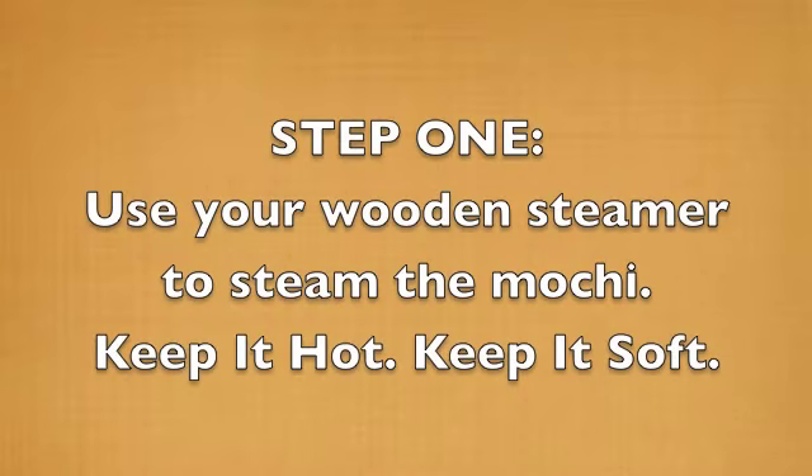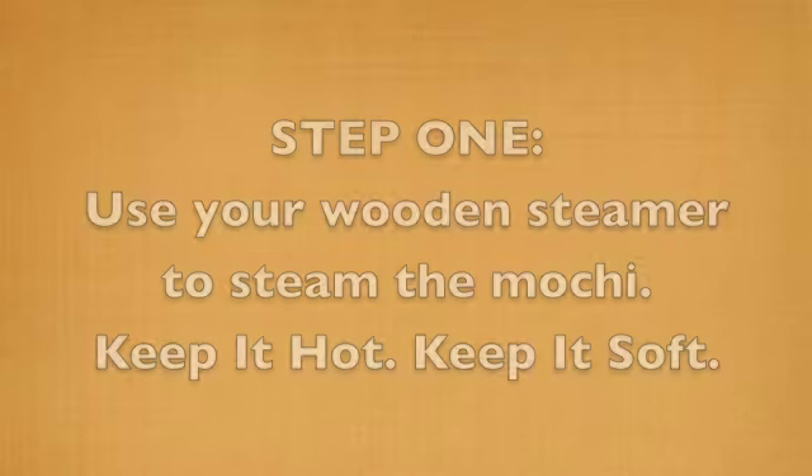And now for the 7 steps. Step 1: use the wooden steamer to steam your mochi. Keep it hot and keep it soft.